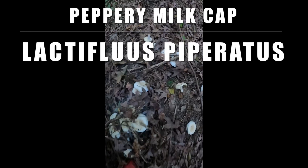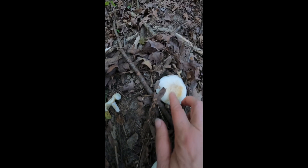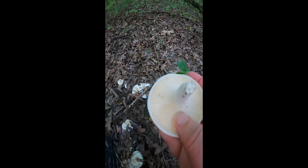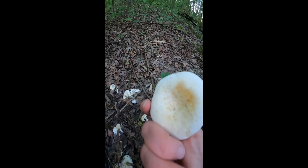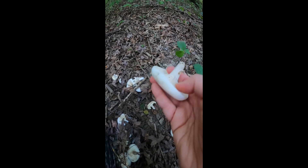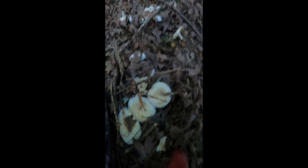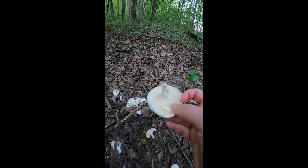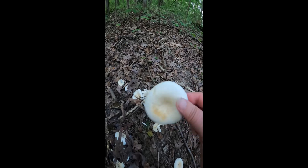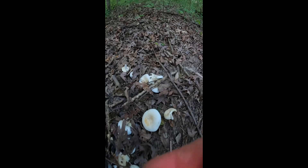See this? This is Lactifluus piperatus. See how it has a little indentation that a lot of lobsters do? It still has beautiful white true gills — it has not been parasitized by the Hypomyces lactifluorum, or the lobsterizing ascomycete mold. There's a whole bunch of them here all by the base of an oak, and for whatever reason the temperatures were not favorable for that mold, which is normally here making all these into choice lobster mushrooms.